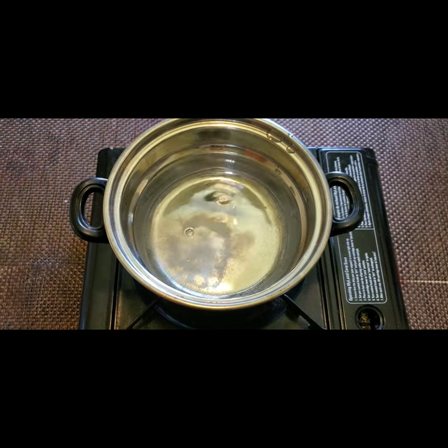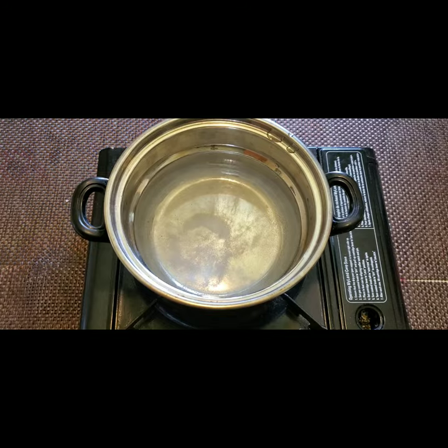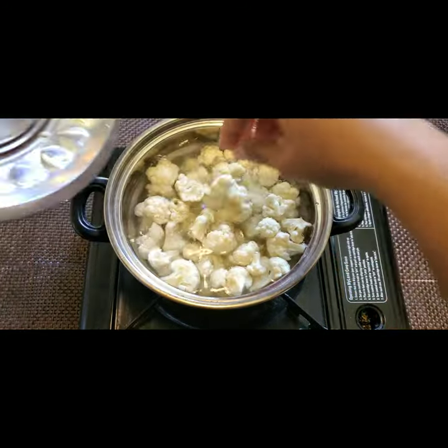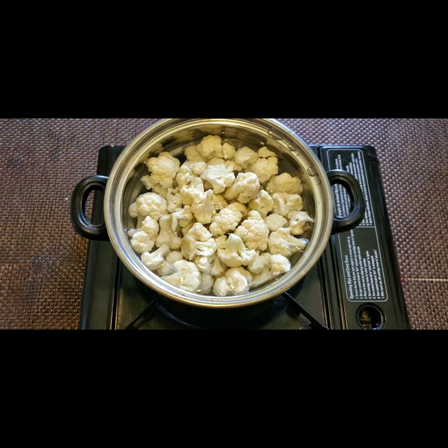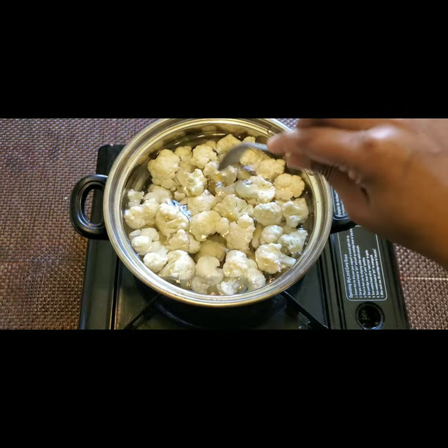Now I have taken some water to boil the cauliflower florets and I have taken 1 teaspoon of salt in this. We have to boil the cauliflower for at least five minutes — five minutes is enough. After that we need to strain it and keep aside.